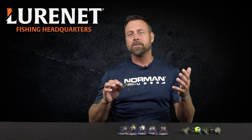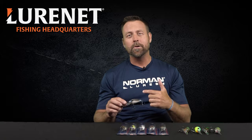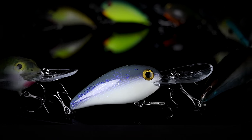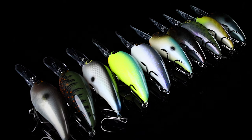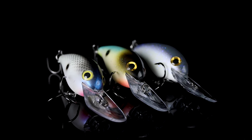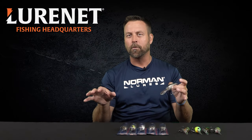Let's speak the truth — there is a ton of good brands that make a ton of really good crankbaits out there right now. But what's special about this Norman In-Excess, and what separates it from what's out there? In my opinion, it could be the best crankbait to cover that 12 to 16 foot range.